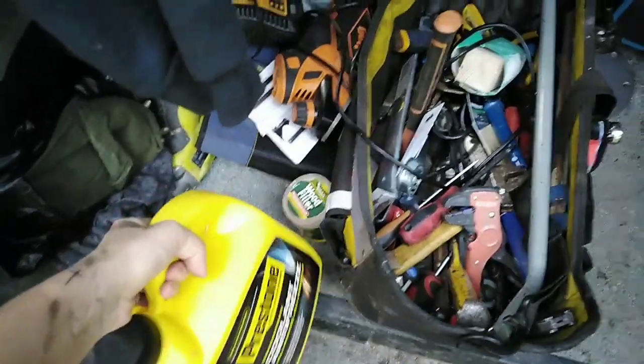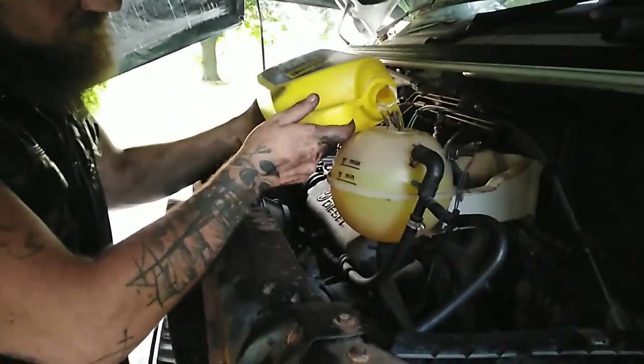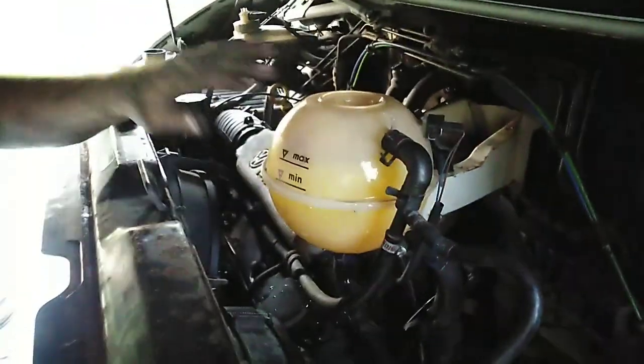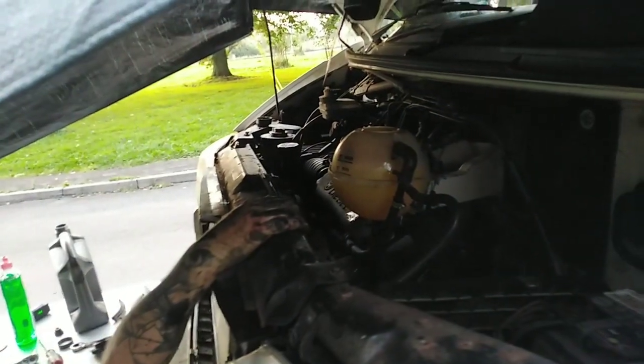I've used Preston universal coolant since I've had the van and I rate it big time. You can mix it with any other coolant already in the system. For a T4 from 1990 to 2003, the coolant capacity is 9 litres, so we've put in a 1 to 1 ratio of the coolant.